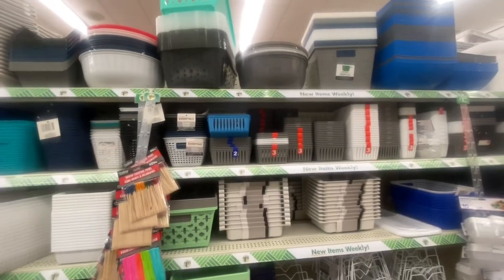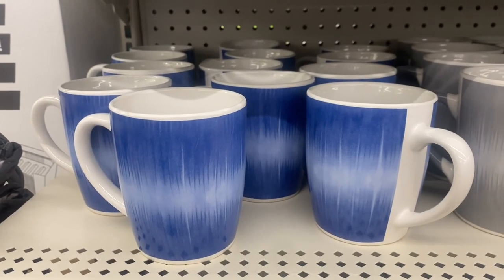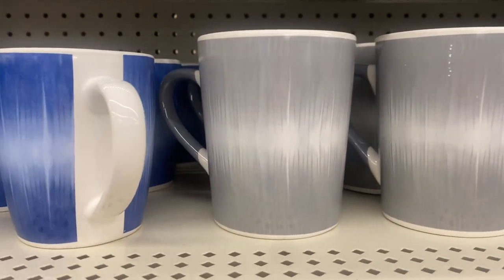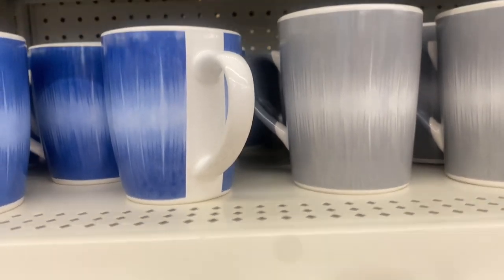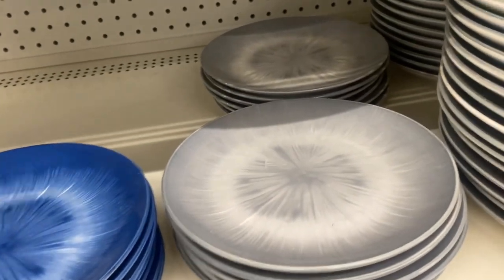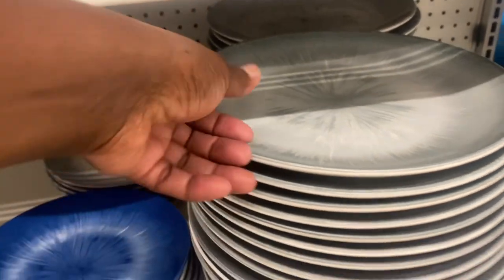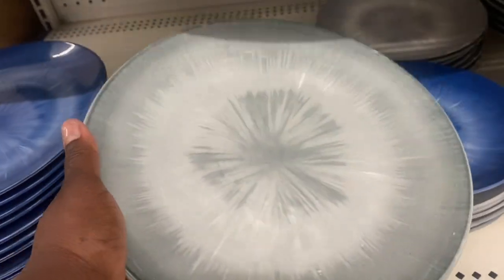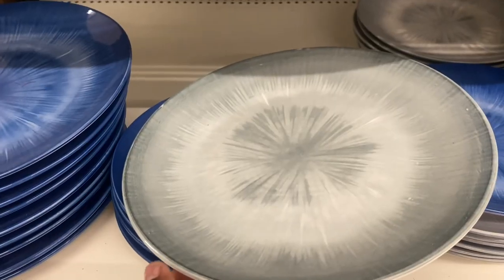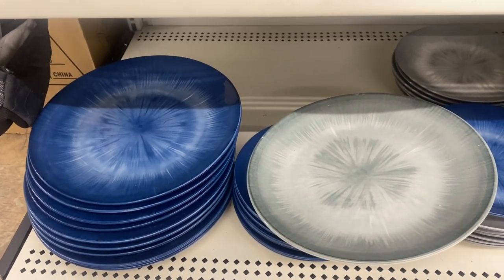Back in the basket section they also have egg holders and a lot of new storage items. They have the blue and white dinner decor, and now they have the same design in green and white — coffee cups, bowls, dessert plates, and dinner plates. The gray coffee cups are a little larger. This is a really nice plate and design, so now you have the blue and green with gray dinnerware to choose from — whatever one matches your decor.